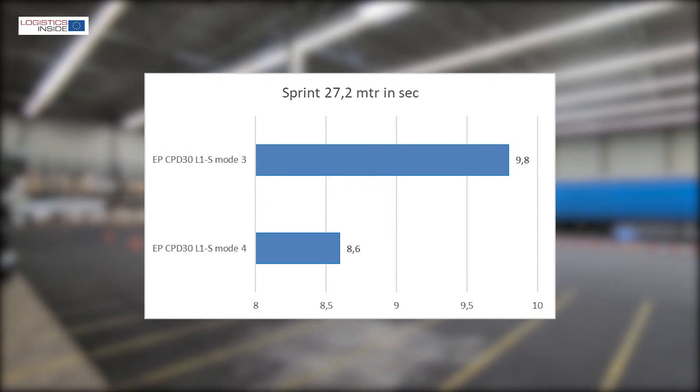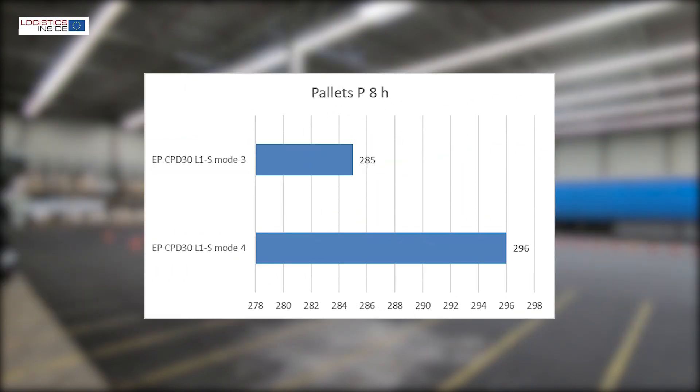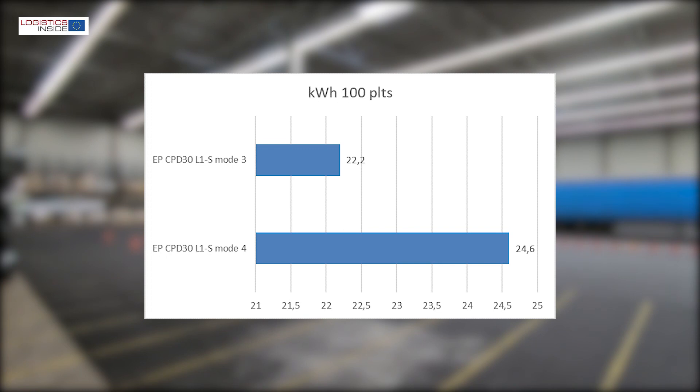The performance measurements show that the EP accelerates powerfully enough for a smooth working style. The driving speeds are slightly lower than the factory specifications, which leads us to conclude that the settings are not at full power. In the energy measurement we see a consumption that fits the character.